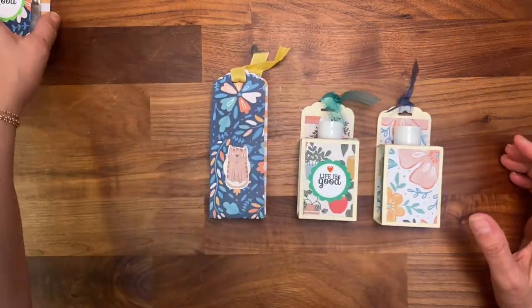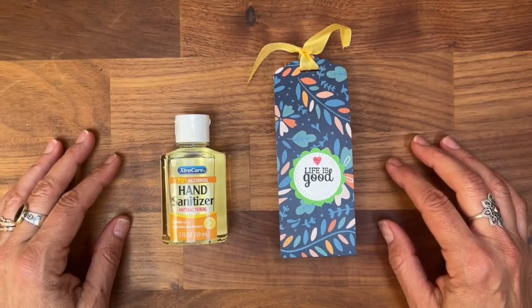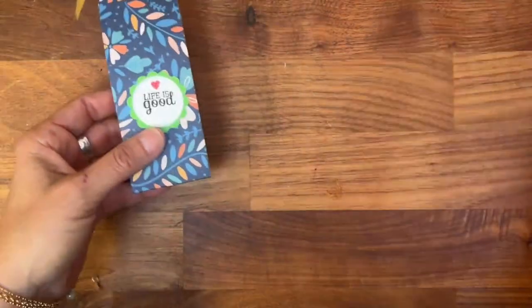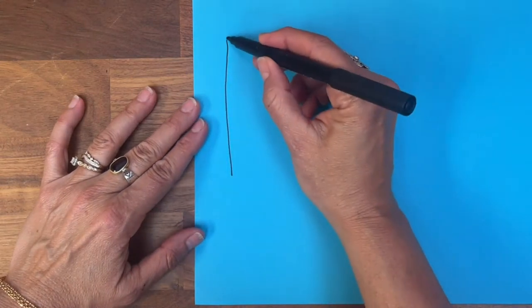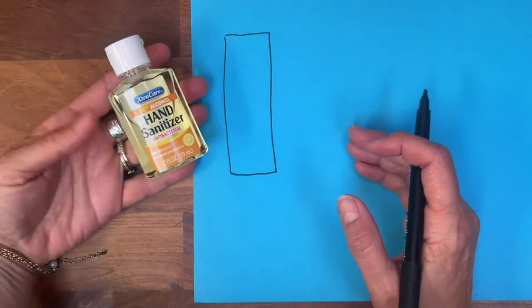Without further ado, let's get to the tutorial. We'll start with the easiest — not that the other one is complicated. On my channel I like to give you the opportunity to understand what I did so that you can apply it to another size, in case you have a different hand sanitizer.